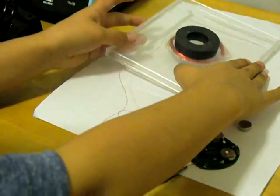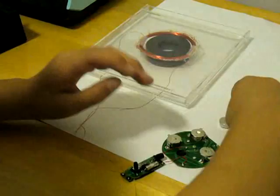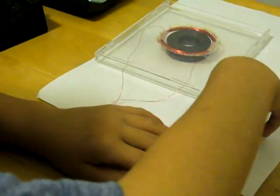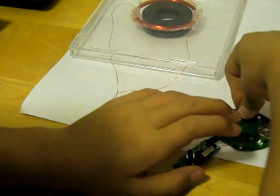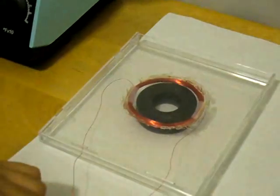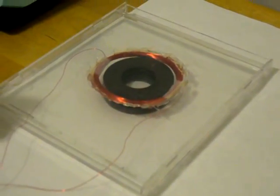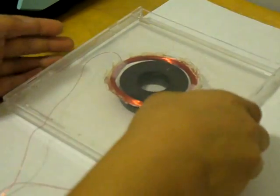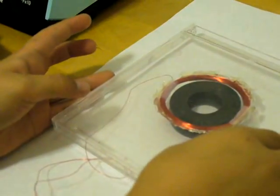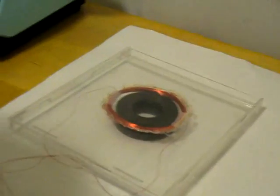Put another magnet on top of the first one to hold it in place. Now try it — put in the battery and press the button. It sounds better if you leave it flat on the desk. Thank you for watching my video.